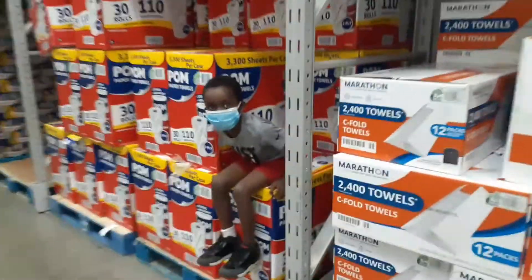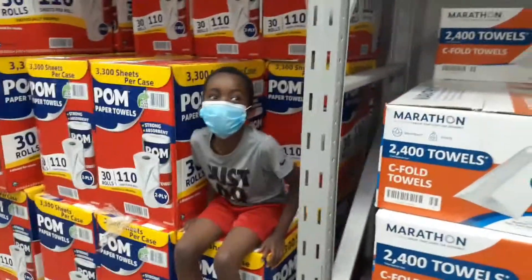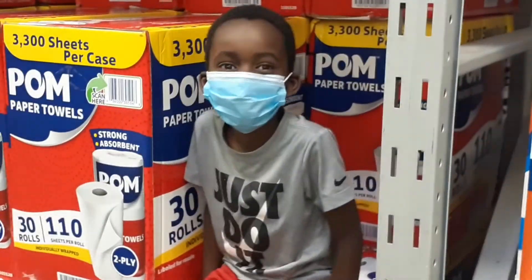I got the hibachi shrimp fried rice, the garlic butter, and the yum yum sauce. This is how children get lost — I didn't look down, I turned around for one second and he's over here hiding. Are you kidding me?